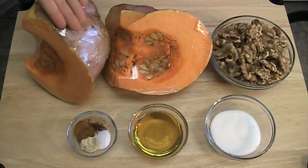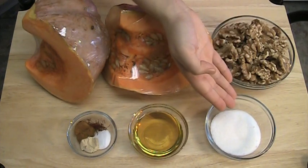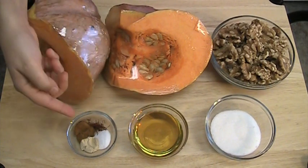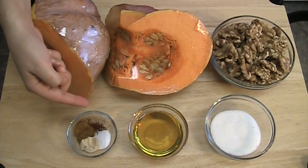For the pumpkin filling: 4 pounds of pumpkin, weighed with the skin, 2 cups of walnuts, 3 tablespoons of sugar, 2 tablespoons of honey. For the spices we will need half a teaspoon of salt, half a teaspoon of ginger powder, half a teaspoon of cinnamon powder, and a pinch of saffron.